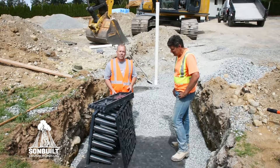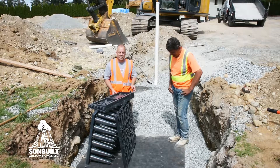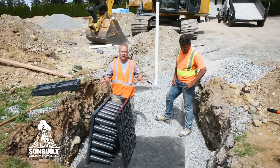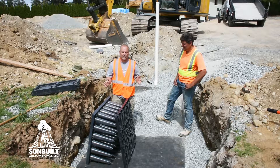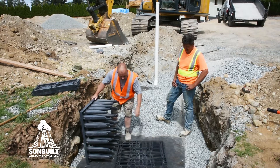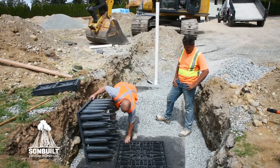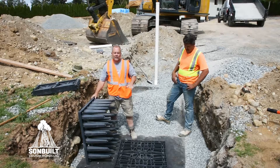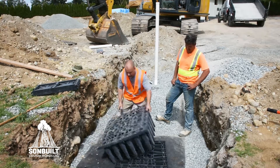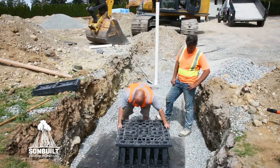Thanks, Jonathan. EcoBlock is a modular storm water management system and it's designed to be a modular system that can be built to almost any size and configuration. We start off with a base plate and the base plate lays in the bottom of your excavation after you've prepped and leveled it, and then each individual block drops on to the base plates and just clips in.